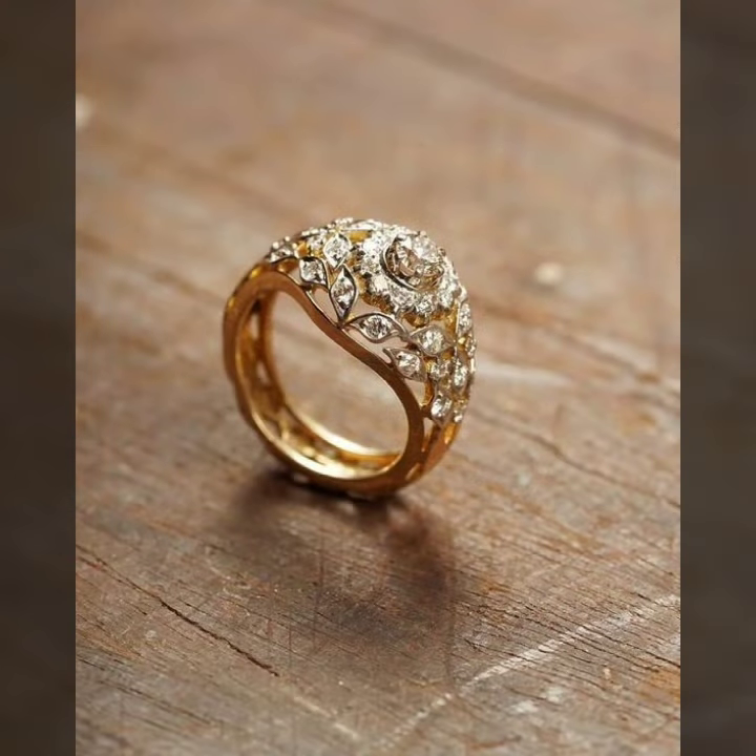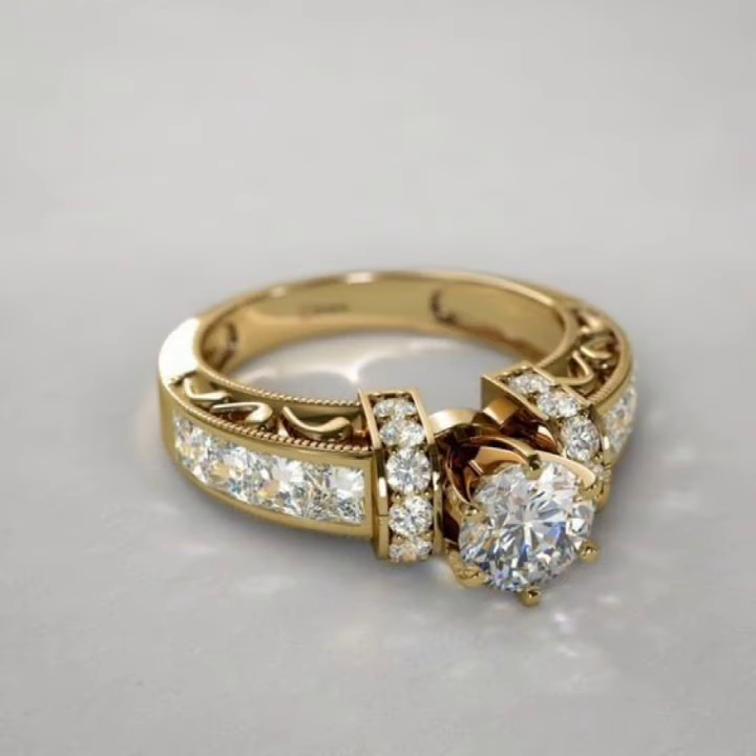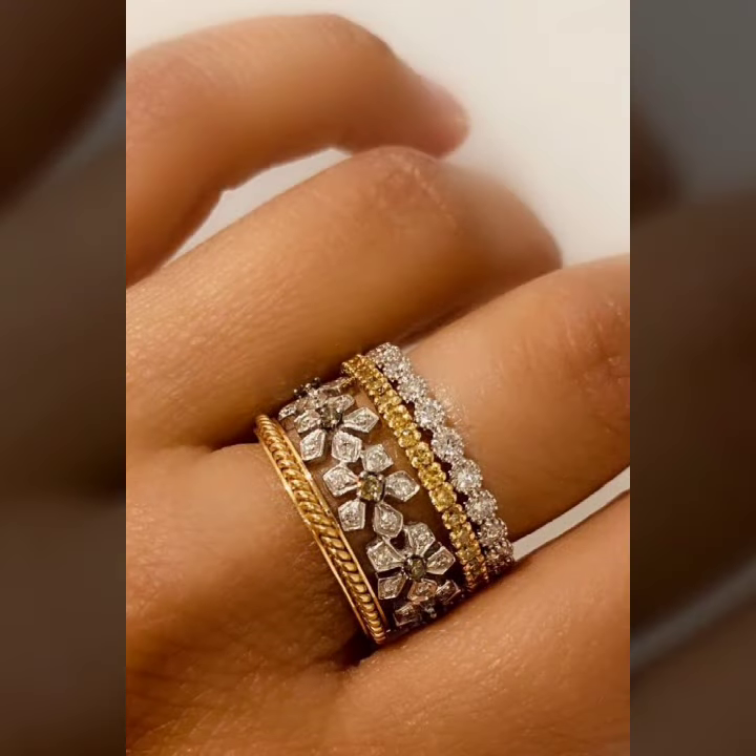Heart shape designs, alphabet designs, and different collections of zigzag designs, twist designs, and a beautiful collection of BD designs with stones and pearls, stamp stones, and diamond.